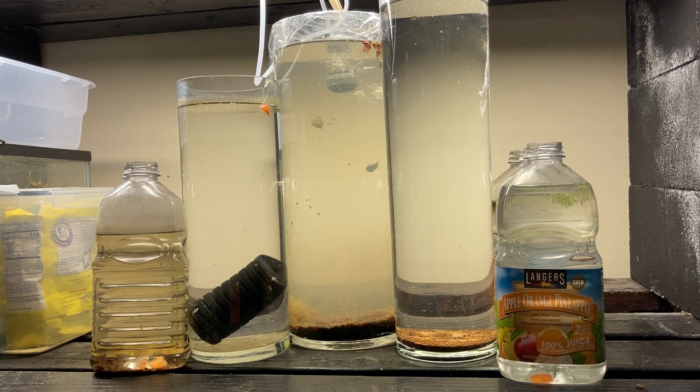A lot of aquarists want to do something here — change the water, clean a filter, vacuum the gravel. But the boom and bust cycle is natural to daphnia. I could actually argue that what's going on in there is benefiting the surviving daphnia. What are daphnia made out of? Daphnia. A lot of daphnia died, snails are eating them, and bacteria are doing their thing — all that debris on the bottom is contributing to an organic soup.